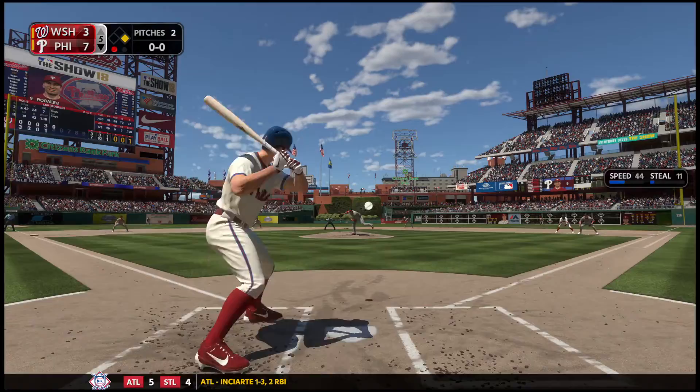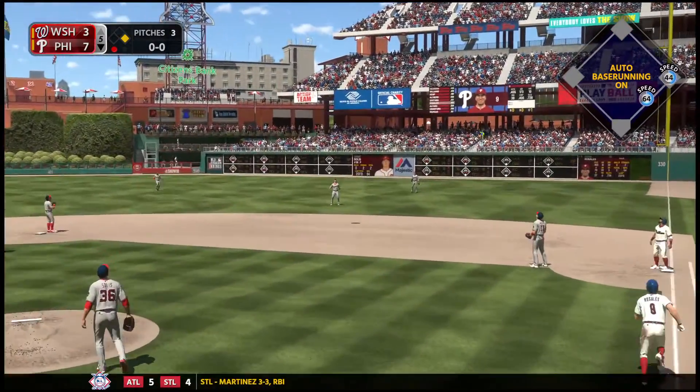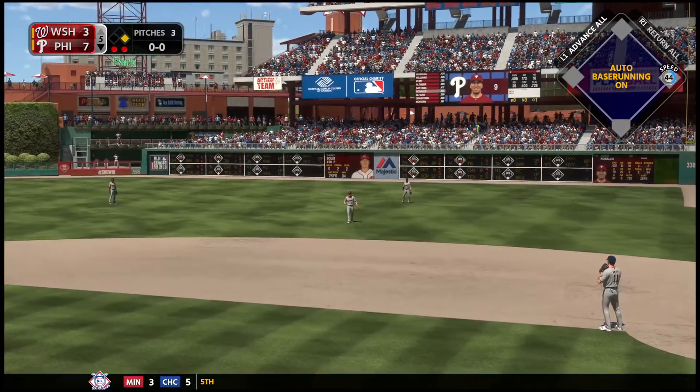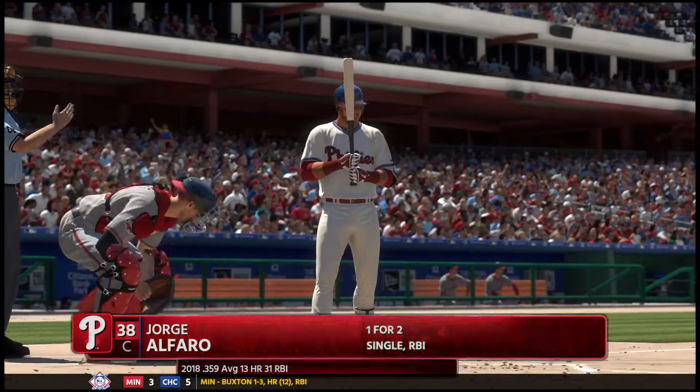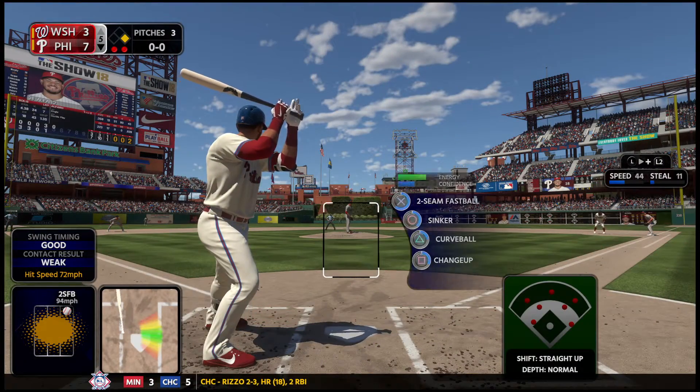He's ready, here's the first offering — pops this one up just beyond the infield on the right side. Murphy backs up and takes care of it. Two away. Digging in now for Philadelphia, Jorge Alfaro, one for two on his line so far in the game.